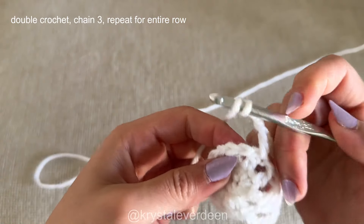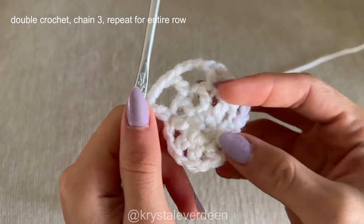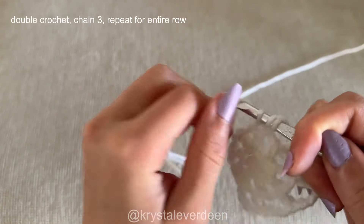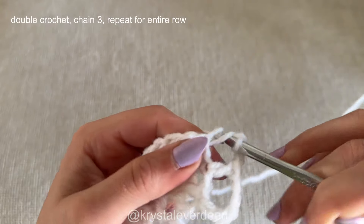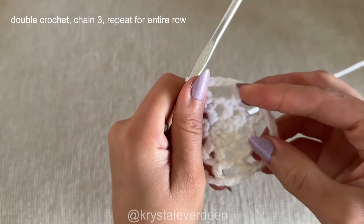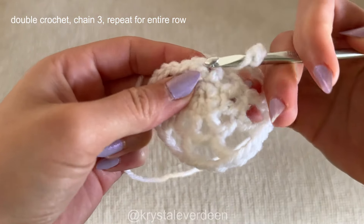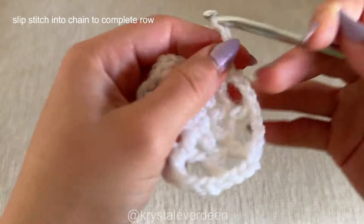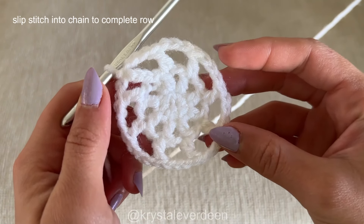Once you've made your double crochet, chain three, then yarn over, go through the stitch, yarn over, back through the stitch, yarn over through two loops, yarn over through the last two loops to complete your double crochet. This is what the project should look like so far. From here, just chain three, then make your double crochets on top of the previous row's double crochets with a chain three in between. Continue all around until you've reached the end of the row, then slip stitch into that chain to complete the row. We're done with the third row.